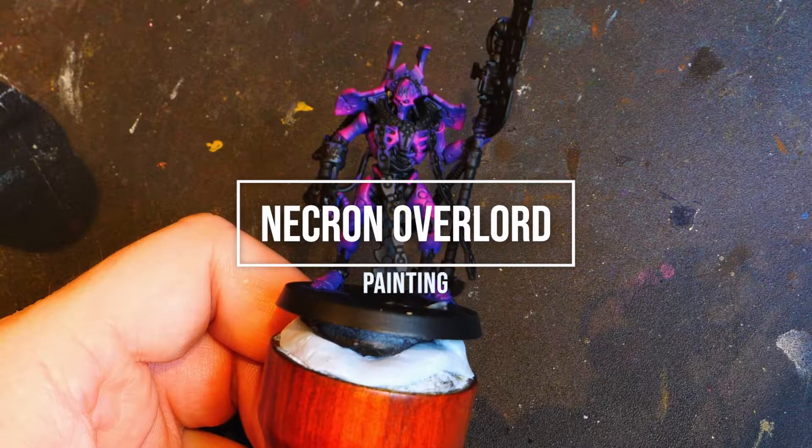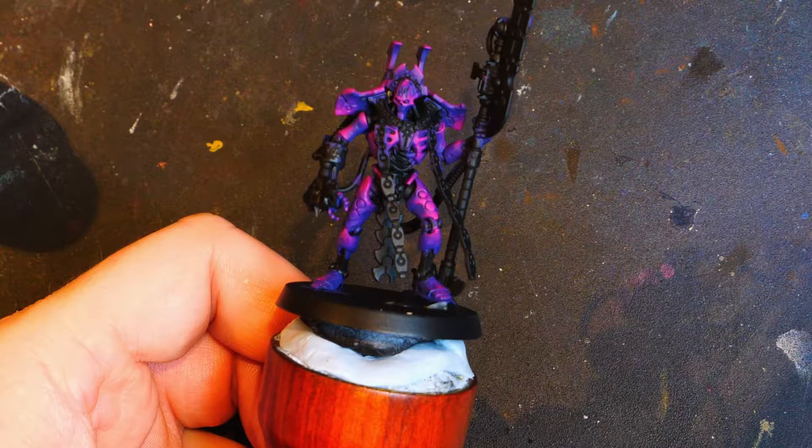Hello and welcome, my name is Glorious Badger. On today's video we'll be continuing on with the painting of the Necron Overlord.